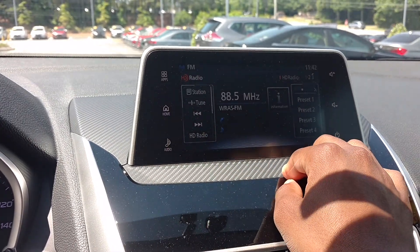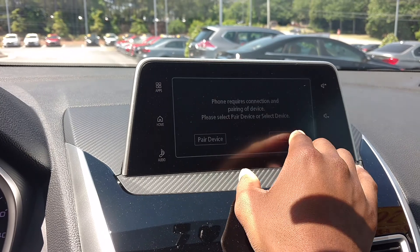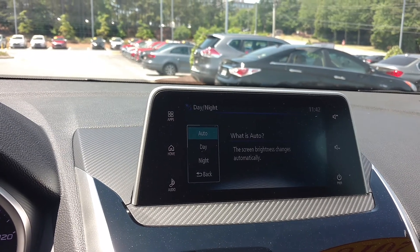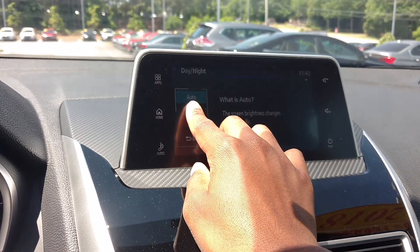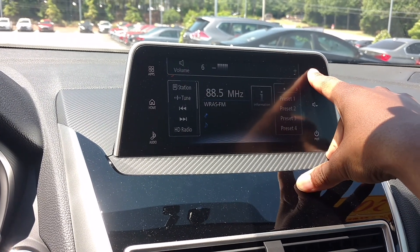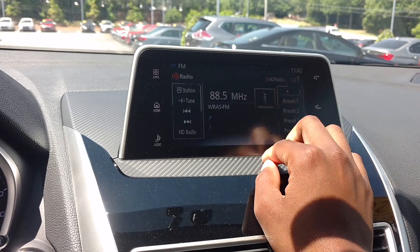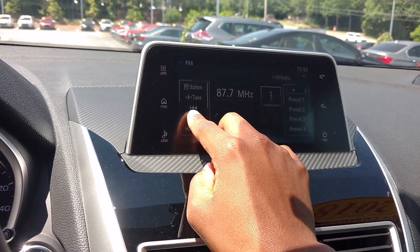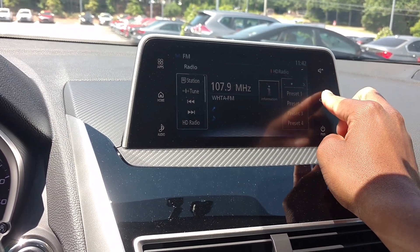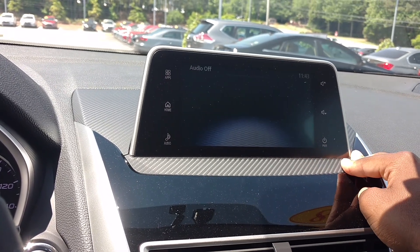This is actually a touchscreen. You've got the Apple CarPlay right here. You can change the brightness. You can go to your settings. Let me turn on the AC so you guys can hear me. There's your music system in here — it's kind of like a sound system, sounds pretty good. You can turn it off if you want.